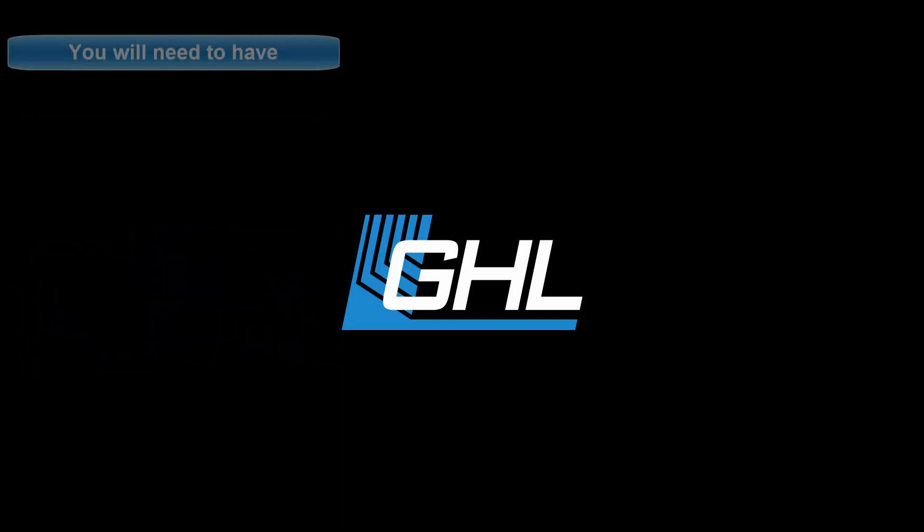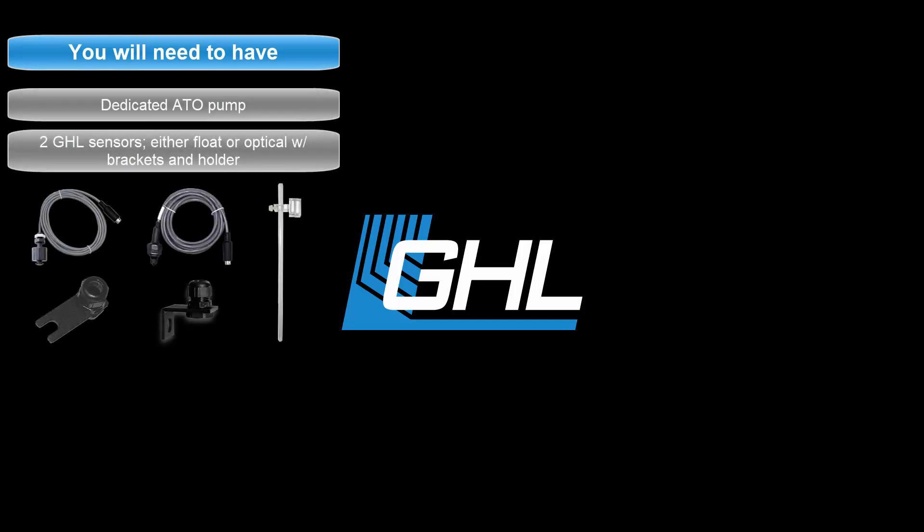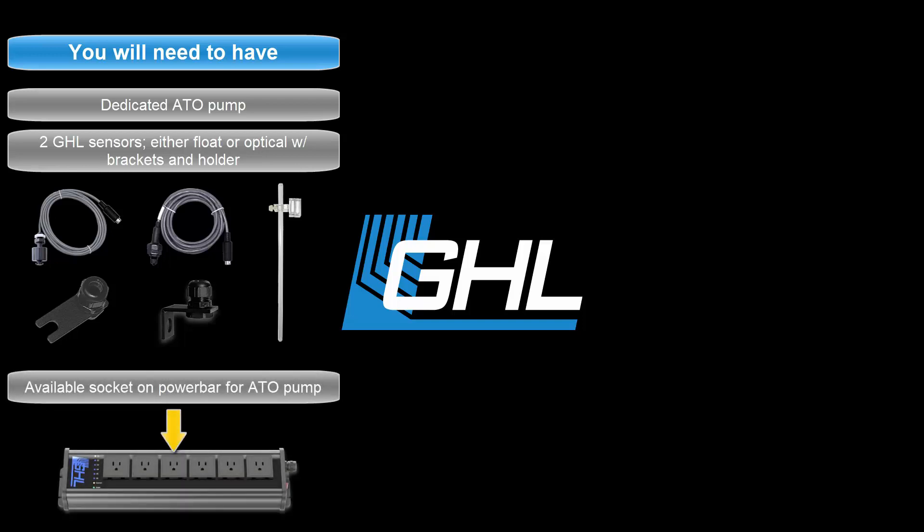For this setup, you will need a pump for ATO purposes, any combination of two GHL sensors — either a float or optical — and an available socket on your power bar.